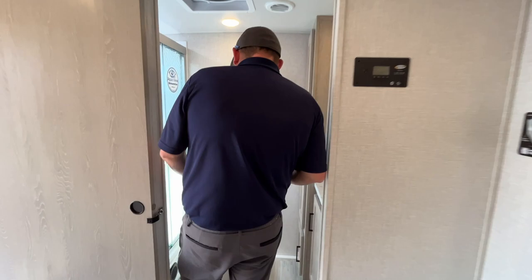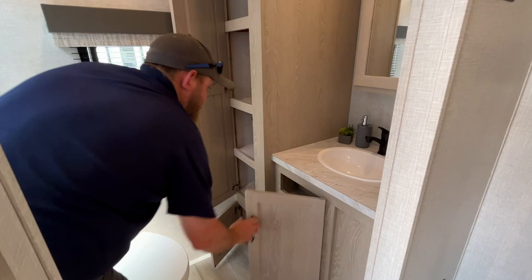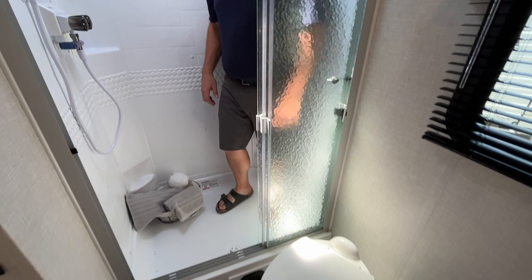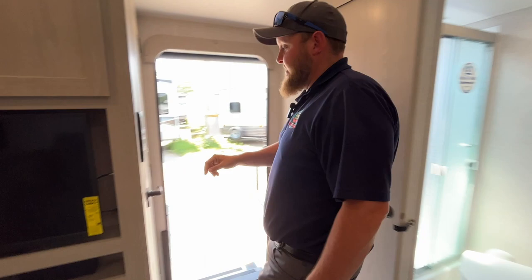At the back of the trailer there's a nice big bathroom. You've got the foot-flush toilet, good storage back here, and more storage underneath the vanity. There's a medicine cabinet up above the vanity and a little bit of counter space to work with. Then there's a nice big full stand-up shower with a skylight in the ceiling for extra headroom and natural light, with sliding glass doors to keep everything from getting wet outside.